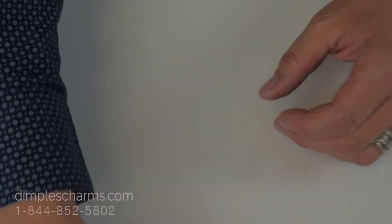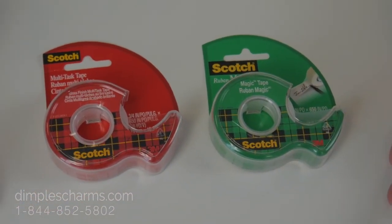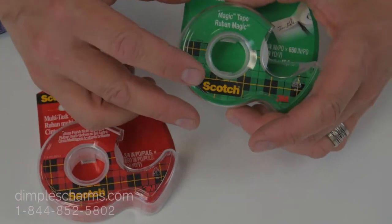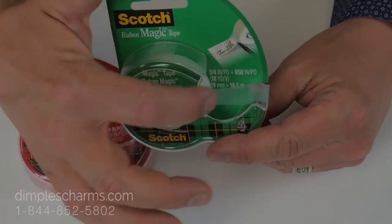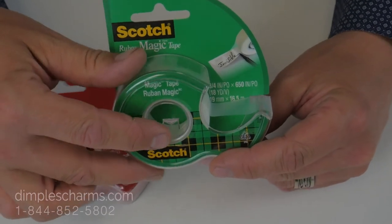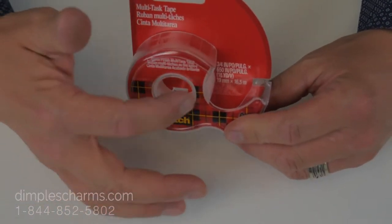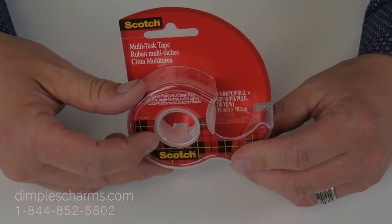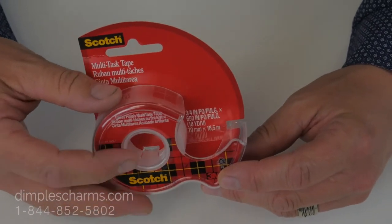You'll also need scotch tape. I'm showing you two rolls for a reason. One of them — this one — which is usually called Magic, has kind of a matte finish and that's not very helpful for us. So you'll want to make sure you get this kind. It's got a shiny surface on top and it's also a little bit wider than the narrow stuff that you'll see around the holiday season.